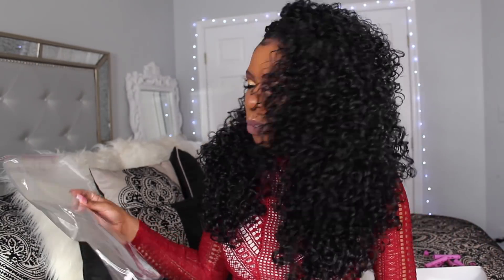It says it can style in 60 seconds and literally all I did was put the wig on. Now I have to mess with my leave-out a little bit, but you just put this wig on and you're good to go! I love this! This reminds me of Dominican Curly but I think this is more glamorous. I'm happy!